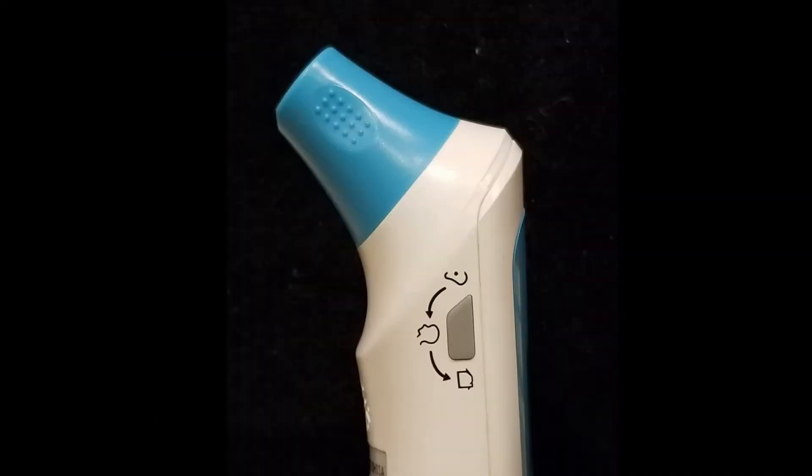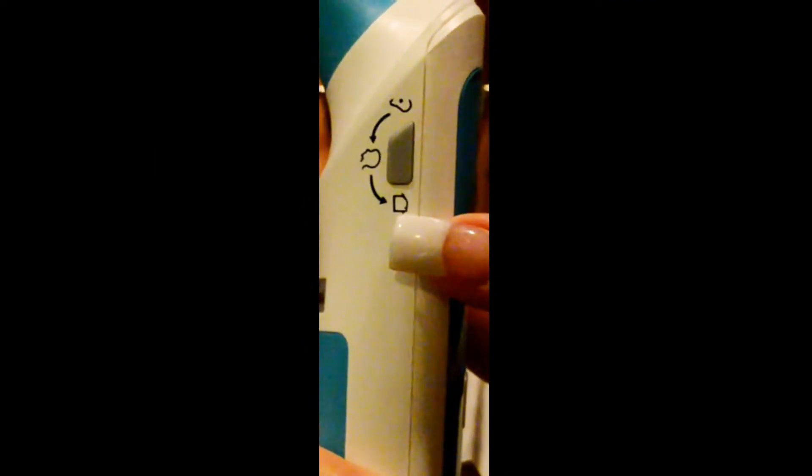Press this button again and it will take you to F3, which takes you to the room temperature that you can adjust. Now let's move on to the side. This button here takes your temperature from your ear, your forehead, or an object. Press this button and it will take you from ear, press it again for forehead, press it again for object.